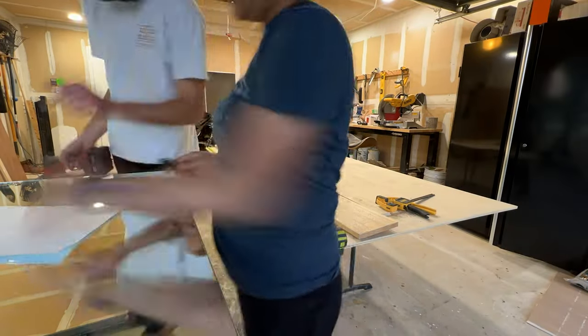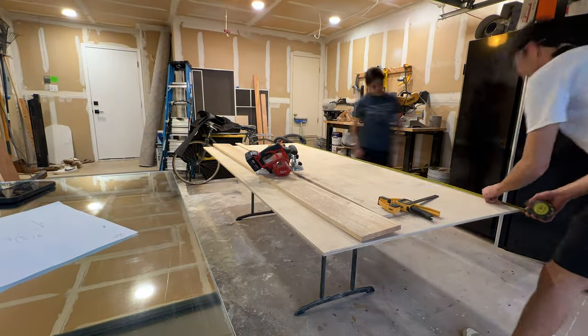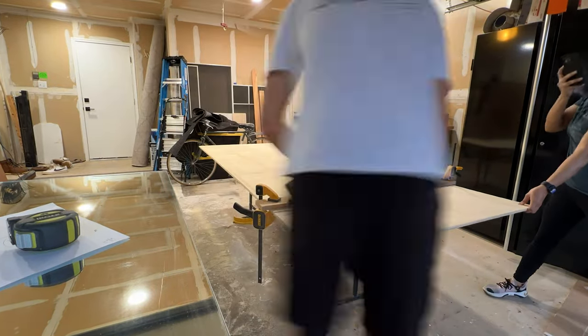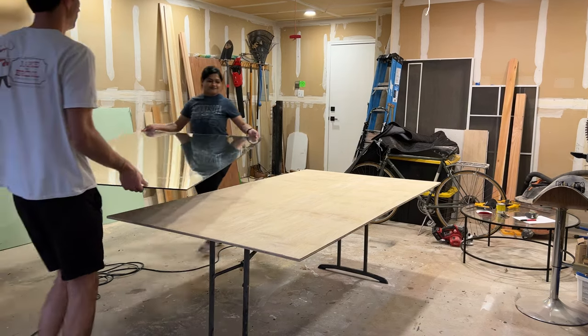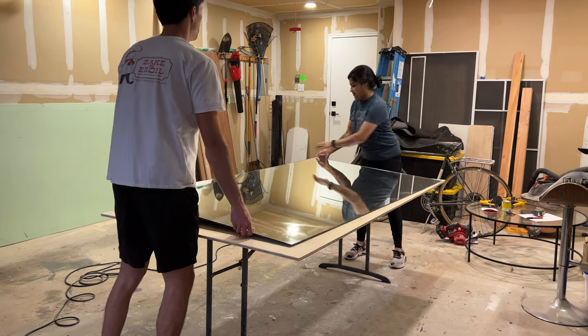After doing some research and inspiration shopping around, we landed on a chunky two-tone wood frame look. I'd never made one of these mirrors before, but I figured how hard could it be? Thankfully they only lived about a street away, so we brought their mirror over to my house where I had more room to work in the garage. It was a somewhat sketchy process getting it there, but thankfully no accidents to report.